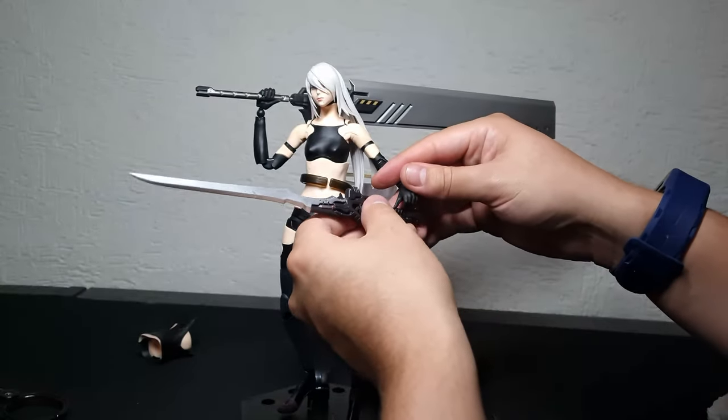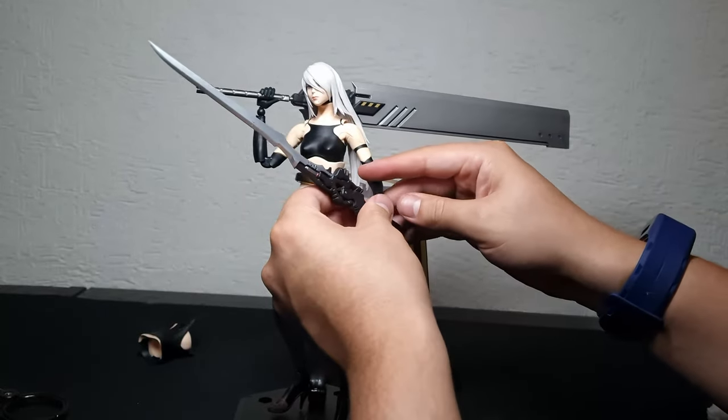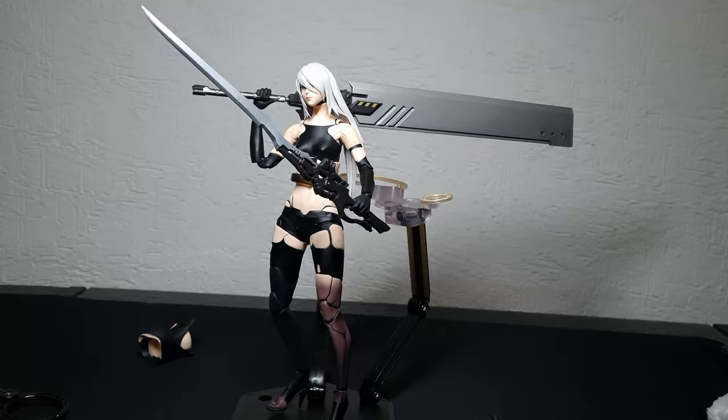I'm thinking twice about getting any other Play Arts Kai ever again. Maybe 2B can change my opinion, but I think that's going to be hard.